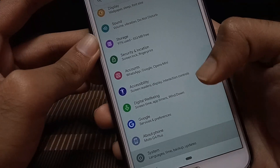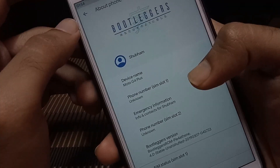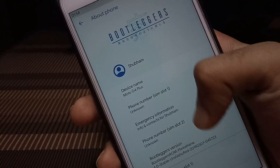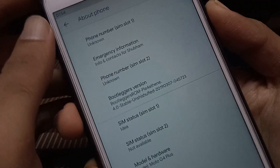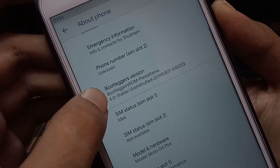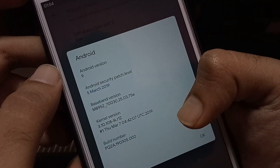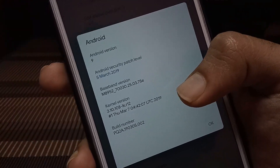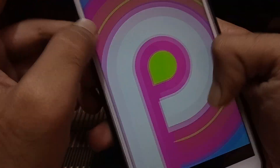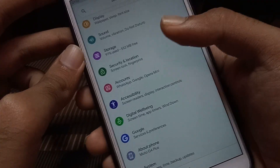Heading towards the About section, we get the new header of the Bootleggers community. The build is dated 7th of March 2019 — yes, it's the Double 4.0 version from Bootleggers itself. The security patch is also dated 5th of March 2019. So that's all about the build information.